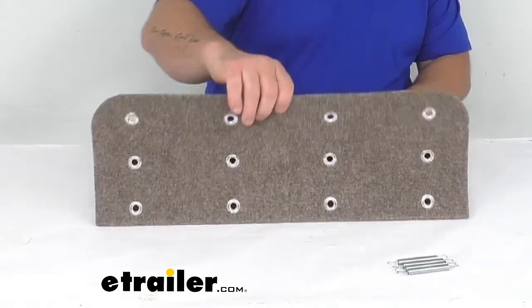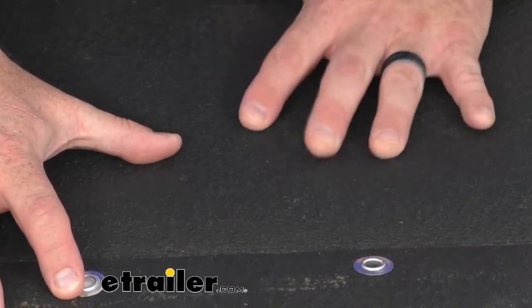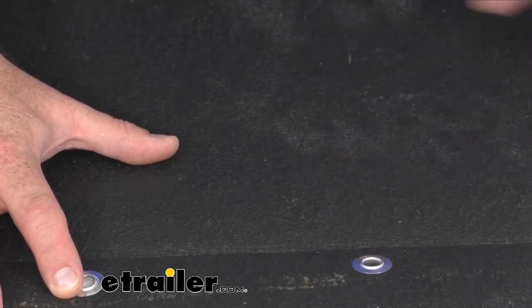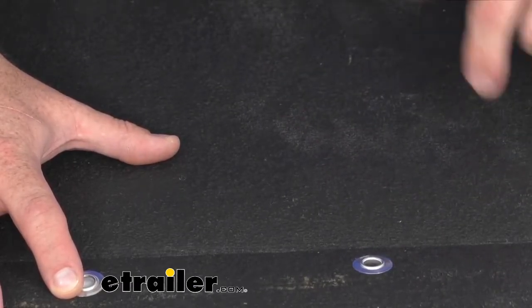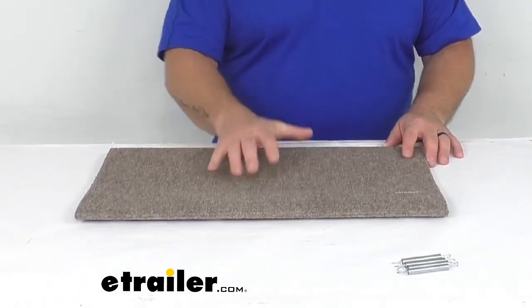We'll open it up real quick and you're going to notice the texture change. Right here we do have a synthetic rubberized material, and no doubt that this is actually going to help with UV, mold, and mildew resistant functions. It also keeps it a little bit firmer and sturdier in place. Close that back up, flip it around, and again that's what it's going to look like on your step.